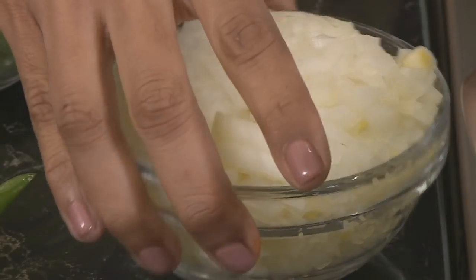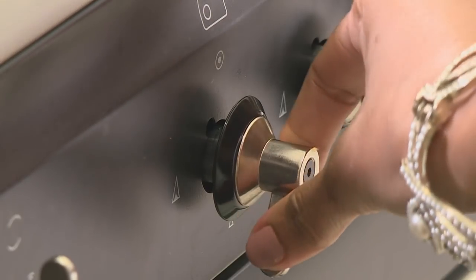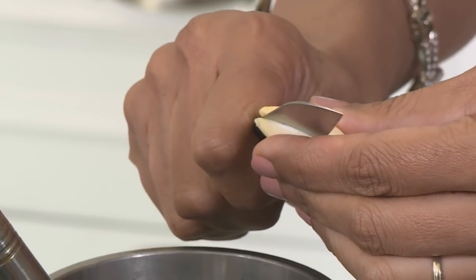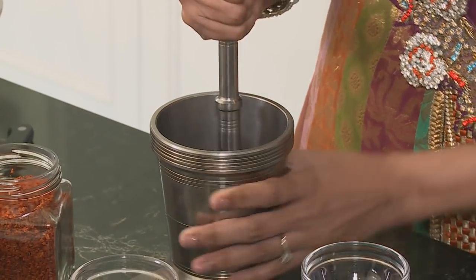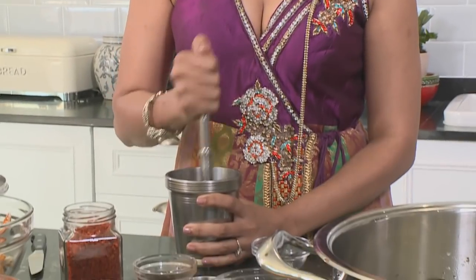Once the seeds start to sizzle, onions go into the pan along with curry leaves. Add two green chilies, snapped in half — it's about the flavor, not necessarily the chili burn. Meanwhile, garlic cloves are sliced into a mortar with a bit of salt and pounded down. The salt is the magic ingredient: it almost dissolves the garlic and gives a lovely smooth paste. After a few seconds it's already forming a paste.